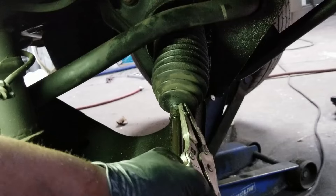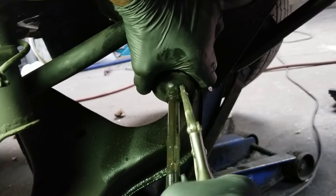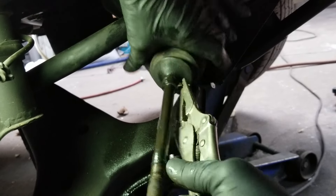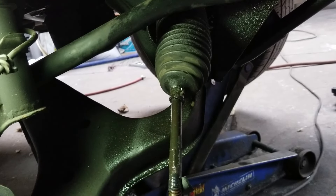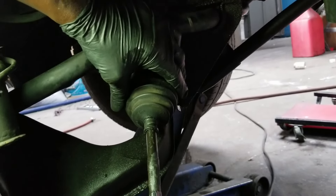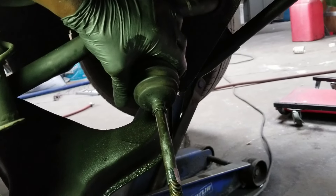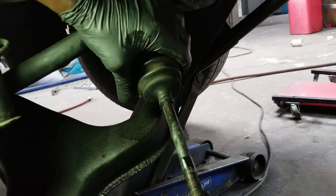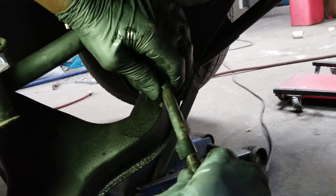I'll squeeze that and try to get this clamp off — it's kind of stuck on there. I'm going to break it off because the new boot came with a new clamp. I've gotten the clamp off. Since we're putting a new clamping system on, I don't need the old clamp, and it was easier to just break it off. I also didn't want the clamp disturbing the tape as I slide it over — you can see the tape is already beginning to unravel.